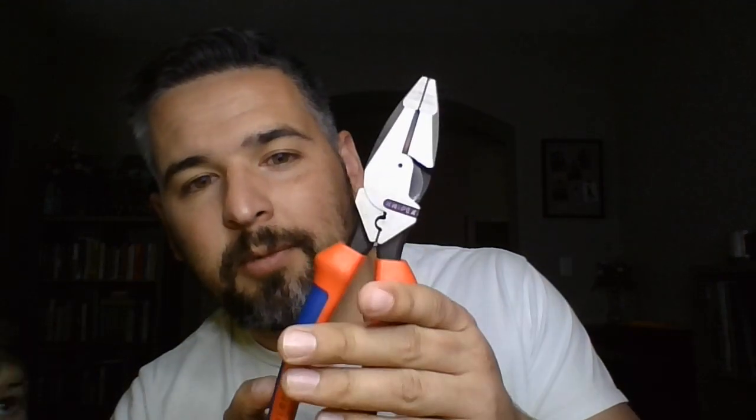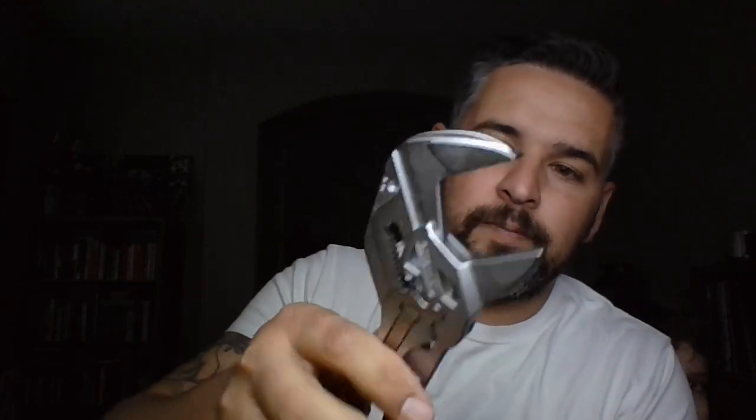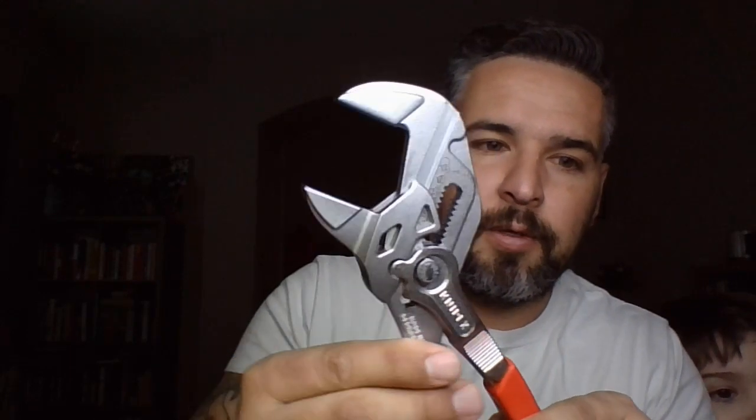Here's a pair of linesman — awesome, Knipex as well. As you can tell, huge Knipex fan, huge Wera fan, huge Wera fan. I kind of went all German on this next batch of stuff, so now I'm going with the all-around awesomeness — these things are cool, really awesome.